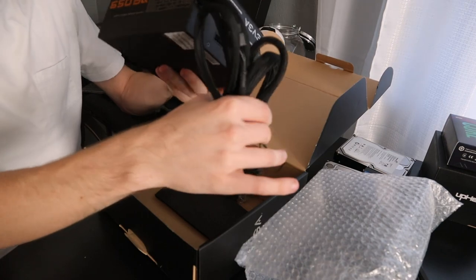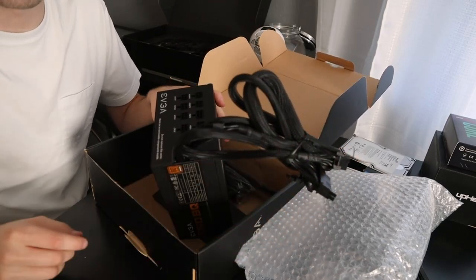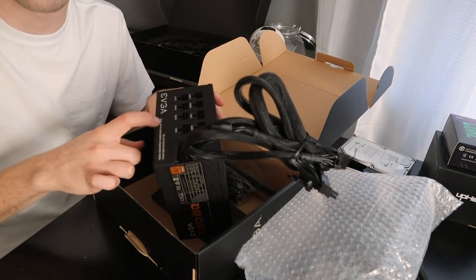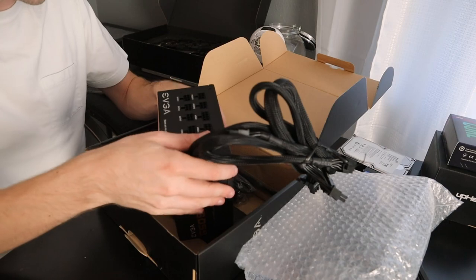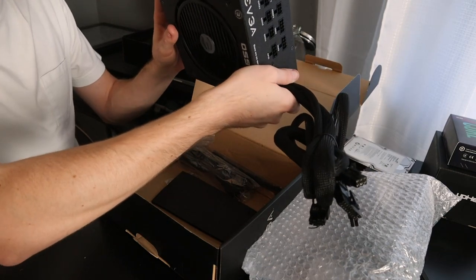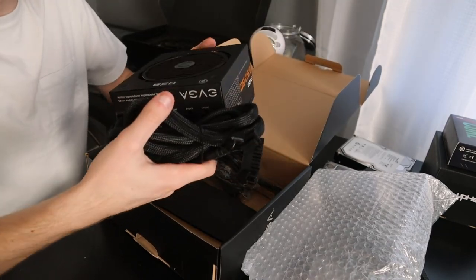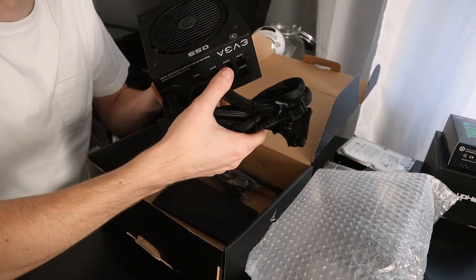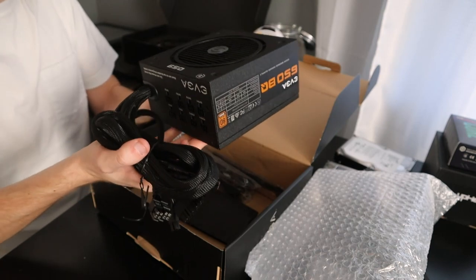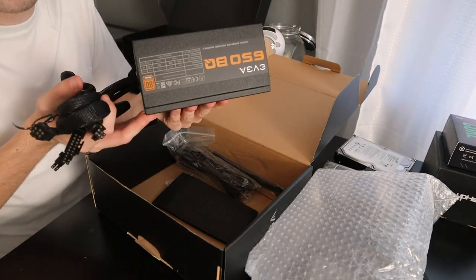Next up we have the EVGA power supply. I said it was fully modular earlier, which is actually not true — I was mistaken. This particular one was one of the best-reviewed on Amazon and Newegg. It's a 650-watt, 80-plus certified bronze unit. I'm not going to be overclocking or doing anything crazy on this computer, at least for the foreseeable future. It's got a good weight to it, feels really sturdy, and EVGA products are generally great.